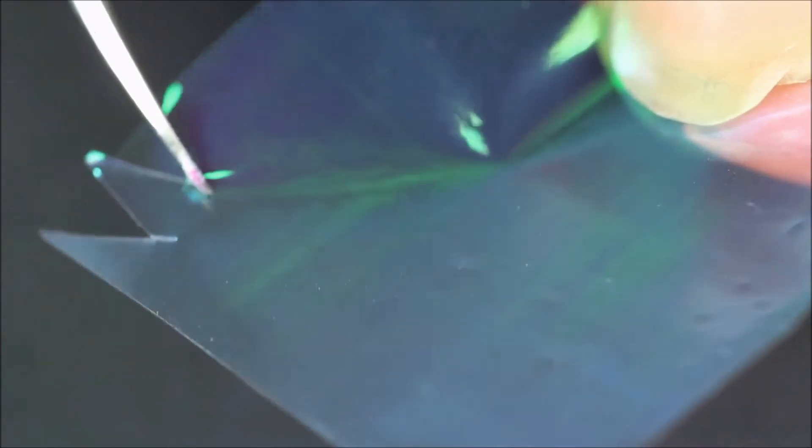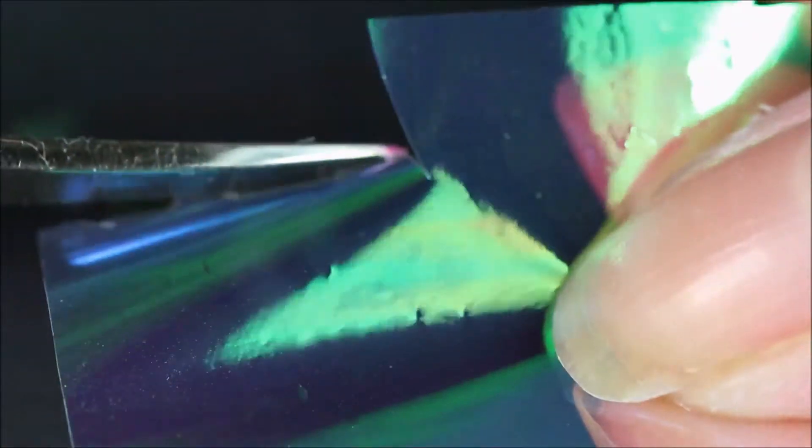Here you can see the foil — it's an iridescent kind of foil. I cut these up in little triangles, cutting them off in one straight go, so I got a couple at a time because you're going to need a whole bunch of these, like you can see right here.